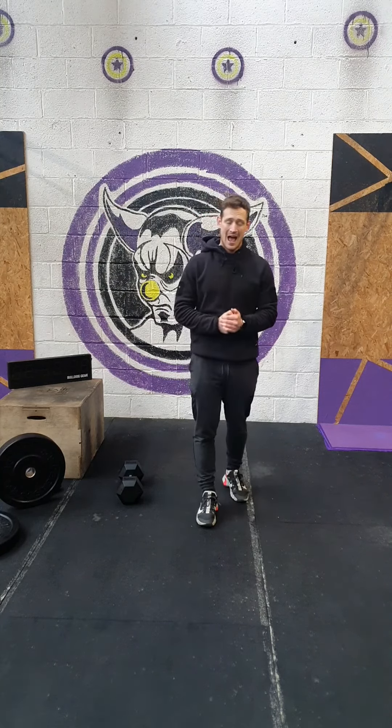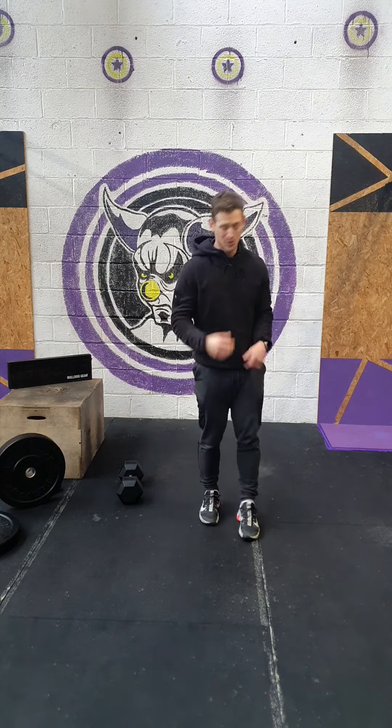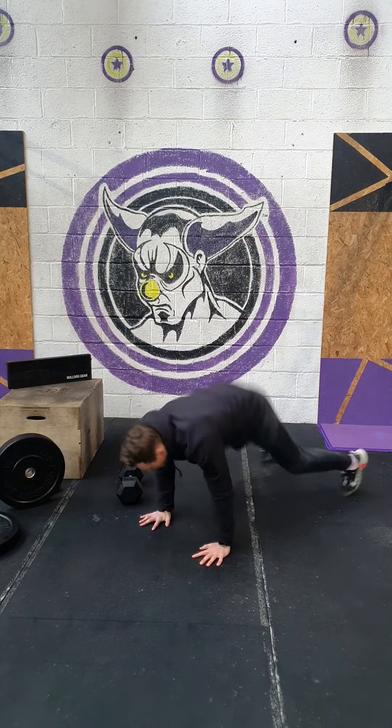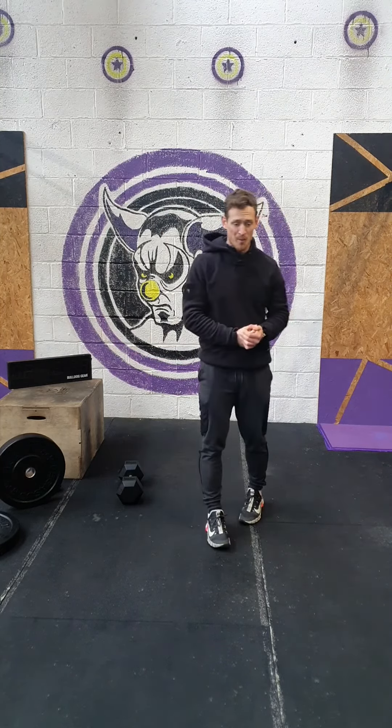The body weight pump after this is a six minute arm wrap. We've got eight burpees with an extra push-up. So we're going to go down to the floor, up, back down, and then up — so you're going to get a serious upper body pump on there.